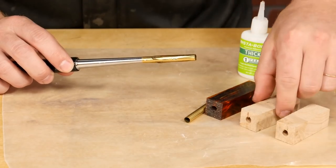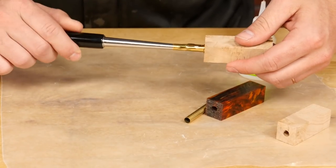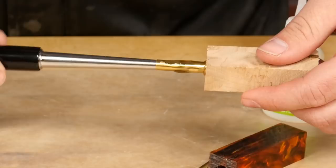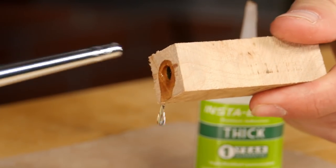With the tube still on the tool, insert the tube into your drill blank, twisting it as you go to spread the glue evenly. Once the tube is inserted just past the edge of the blank, gently rock it side to side to release its grip.